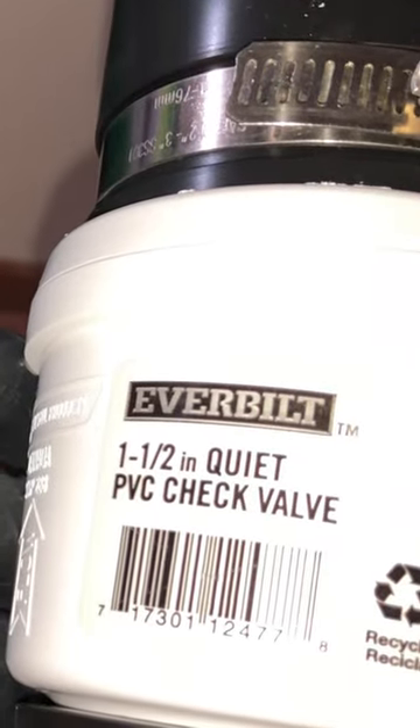Over here I have another adapter that I will be installing for my next connection, and after that we will install the check valve. This one is one of those quiet PVC check valves, about $35 at Home Depot, so I'm gonna check it out.